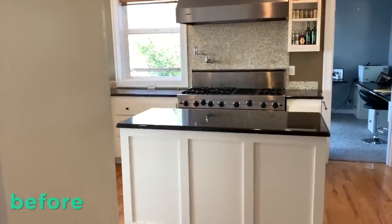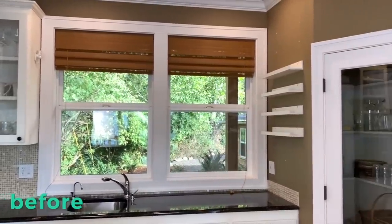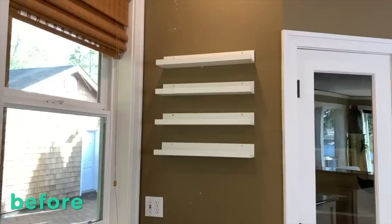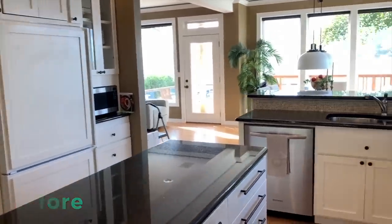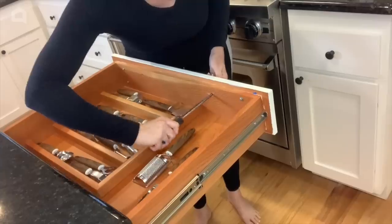Hello and welcome to 48-Hour Flip. I'm Renee, and I'm going to show you how I am going to do a refresh on my kitchen in under 48 hours. Our kitchen has great bones, but it just doesn't feel like me. I want it to feel like it's more than just for cooking and cleaning.